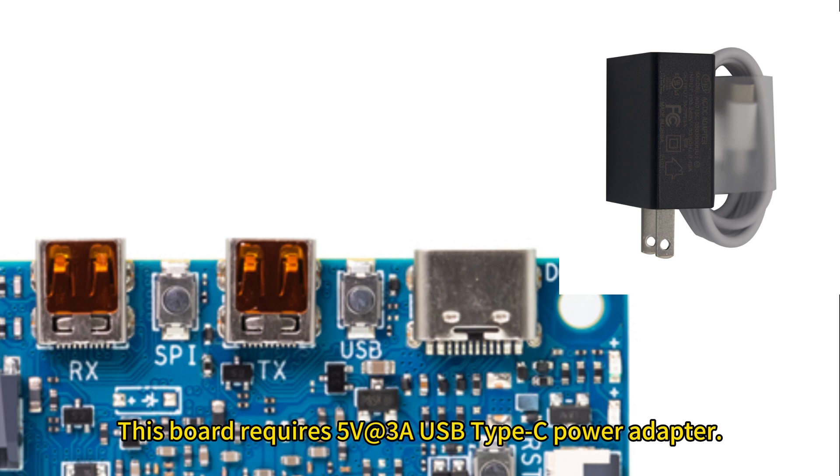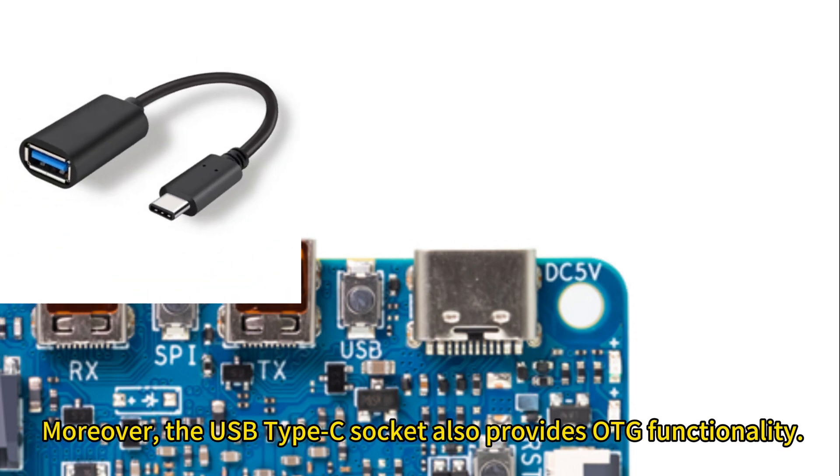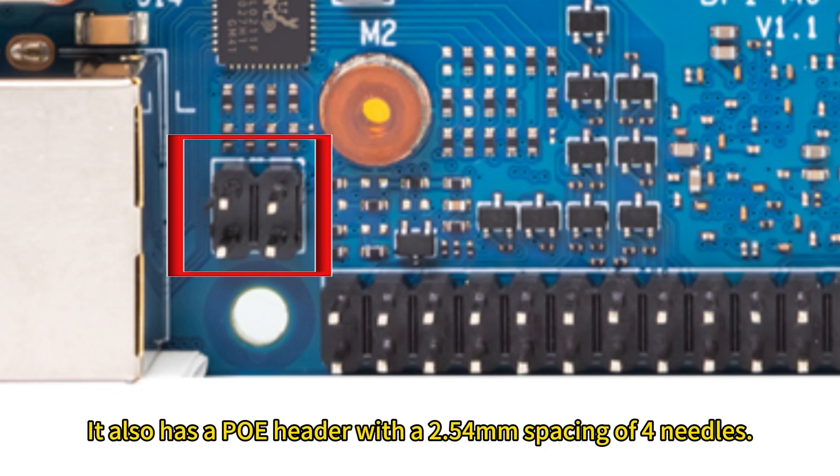This board requires a 5V 3A USB Type-C power adapter. Moreover, the USB Type-C socket also provides OTG functionality. It also has a power header with a 2.54mm spacing 4-pin connector.